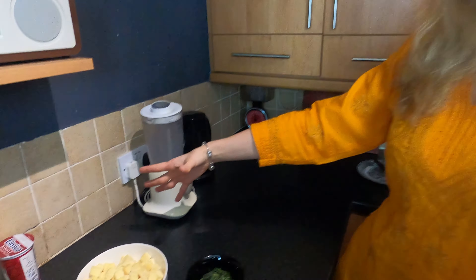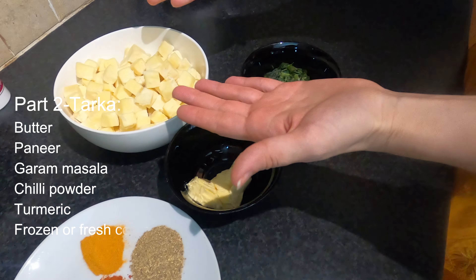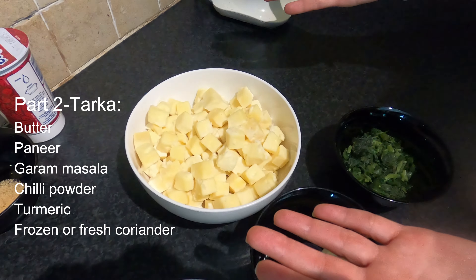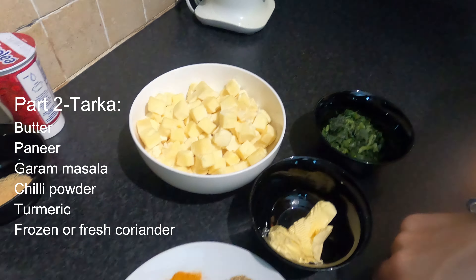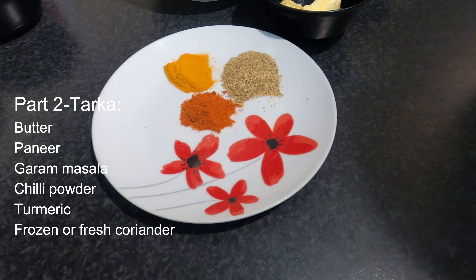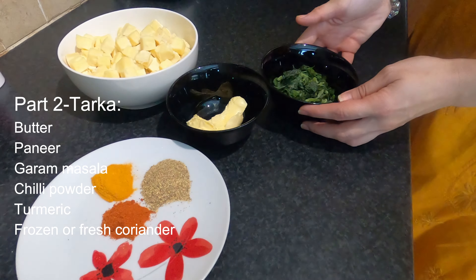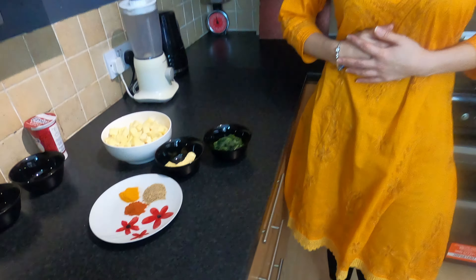We are ready now for Part 2. Let me show you the ingredients for tarka. We're going to start with butter, then our main ingredient of today is paneer. And then we've got garam masala, lal mirci and chaldi. And also we're going to add coriander — you can use fresh coriander or frozen coriander. It doesn't matter. So let's start.